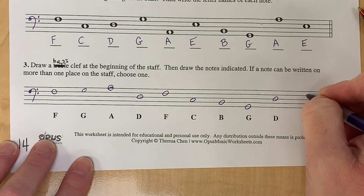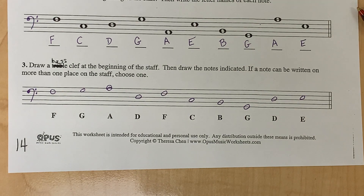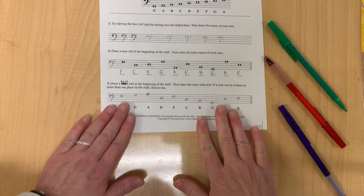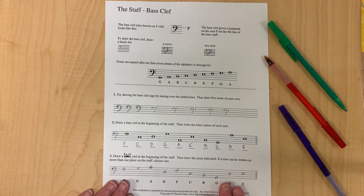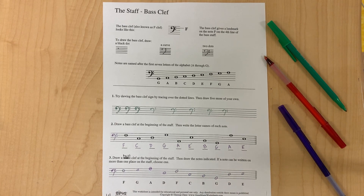Now if you are female you will not use the bass clef as much unless you play an instrument that uses both the bass and the treble. Males will do more of them. Here's the finished page for the staff bass clef.